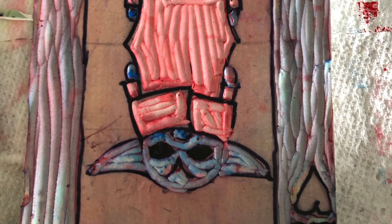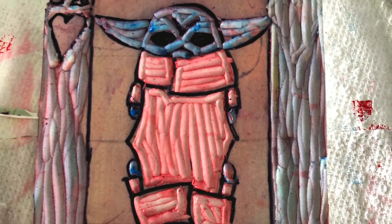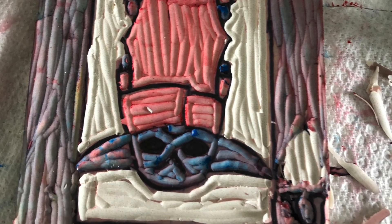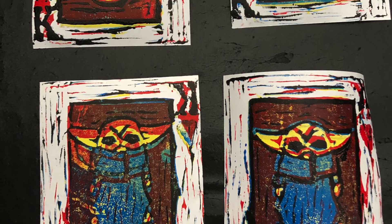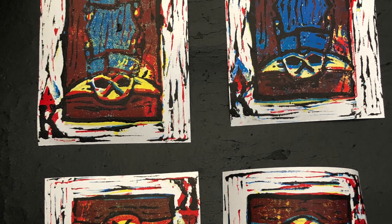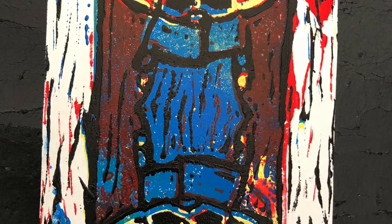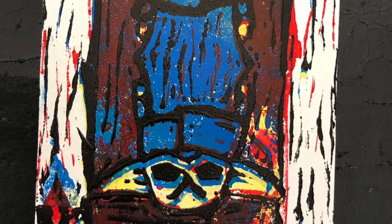You add your darkest color and carve away the last bit of area that you want in that darkest color. For me it was the outlines. And then you print. Then you have your prints to choose from. You'll choose your top two, you'll mount them, and that is your project.